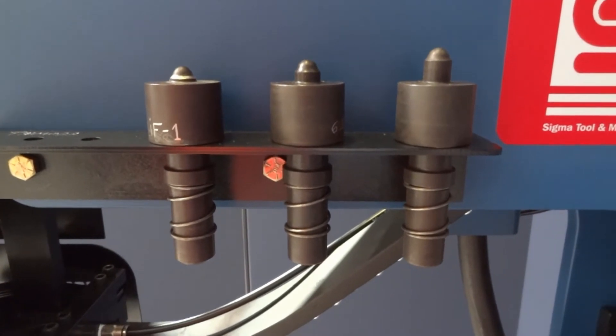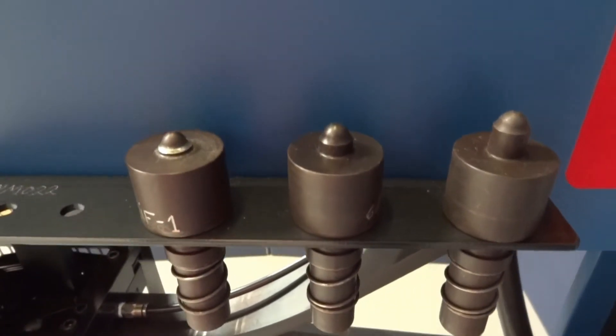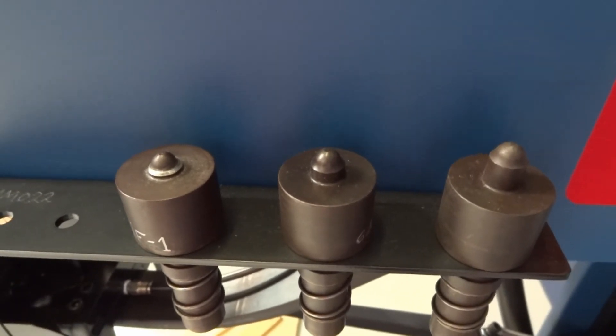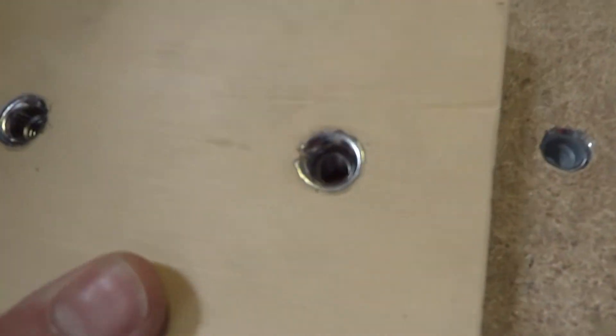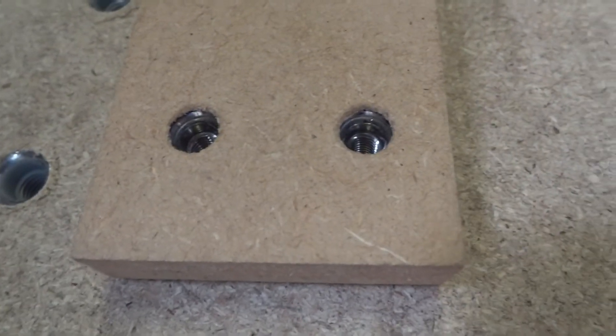Flaring pins are offered in a range of lengths to suit varying board thicknesses and T-nut length combinations, producing either surface flared or internally flared fixings. The result is a straighter and deeper driven T-nut, with excellent pull-out resistance and good repeatability.